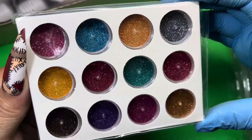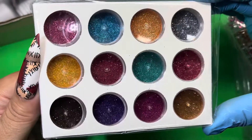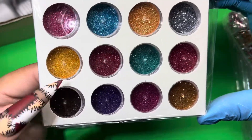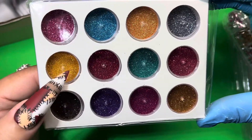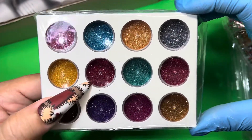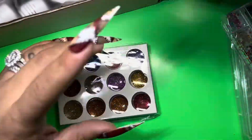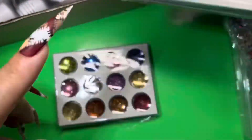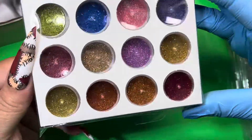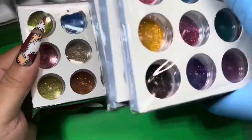Then you have this color set here that's more on the warmer tone — you have brown, a little bit of a honey gold, and a deep pink that's almost like a magenta color. I like that. And you also have another glitter color set here, so it definitely gives you options to create your own glitter acrylic mixes.